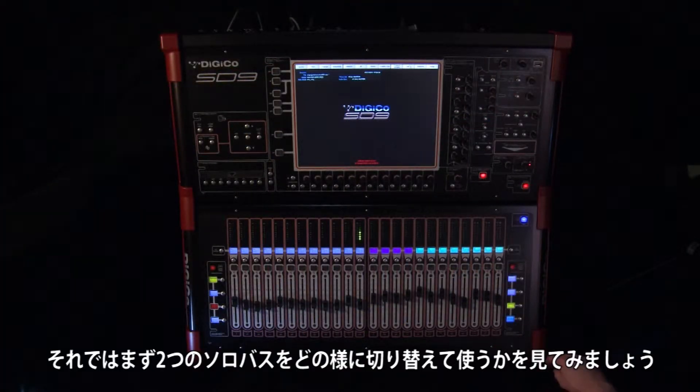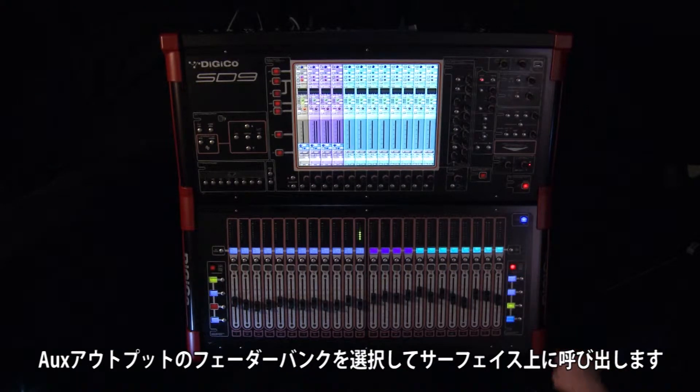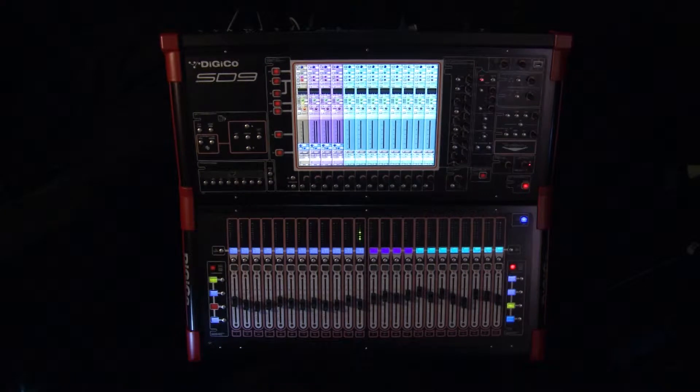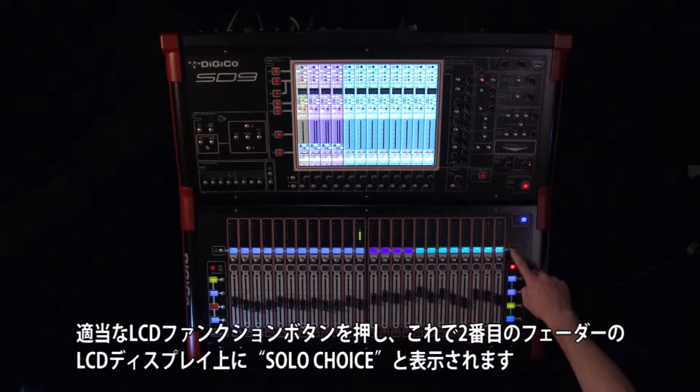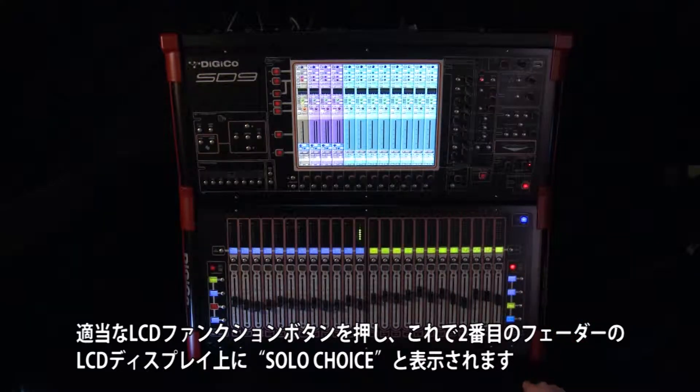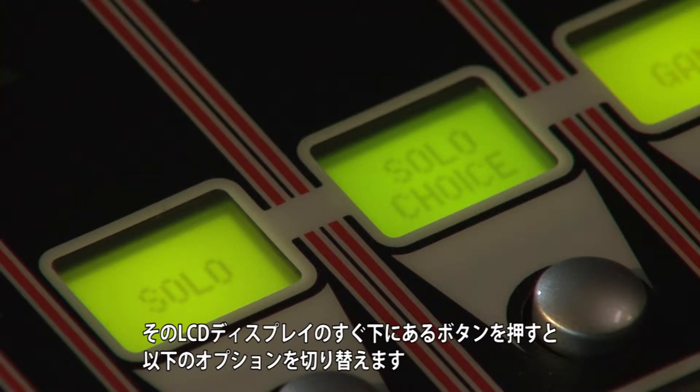To select between two solo buses, select the aux output fader bank on the work surface. Press the appropriate LCD function button, and the display above fader number 2 should now say 'Solo Choice.' Press the button beneath this display.